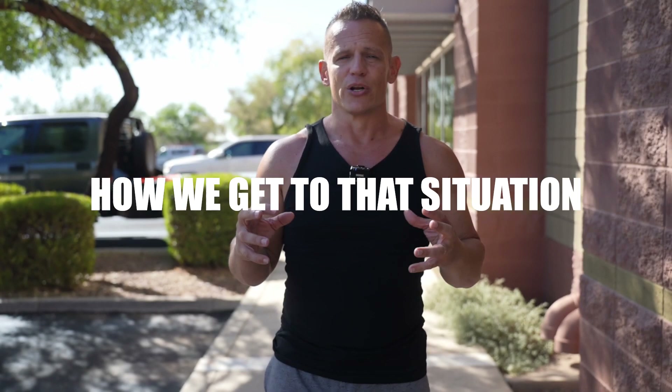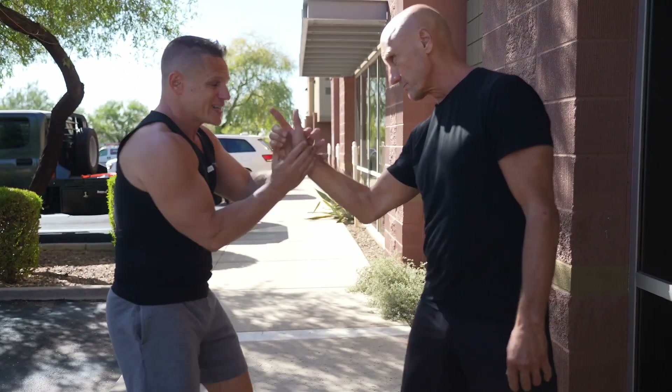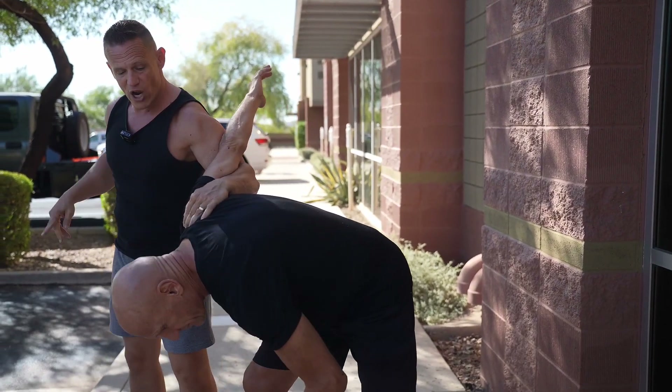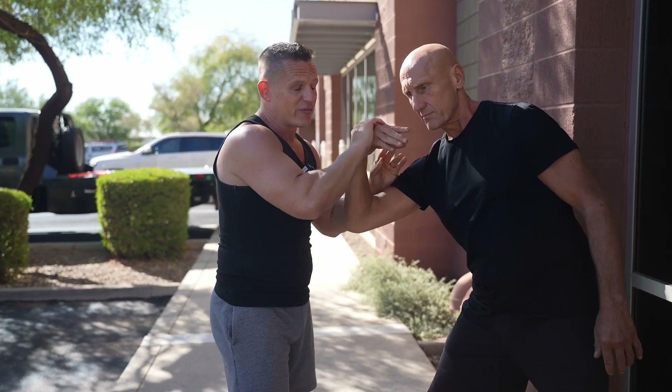The one caveat I want to talk about with joint locks is how we get to that situation — someone's just not going to give us an arm. I want to bring Mark over here. Understand that anytime anybody gets close to you or puts an arm on you, I can get to this situation. If they're pointing at us, this is a great time to put in that wrist lock. If he bum rushes me, this is a good time for the chokes or arm control. They're all reference points, but the key point is a person is not just going to give you their limb — we need to make use of whatever they give us and flow to whatever move that may be.